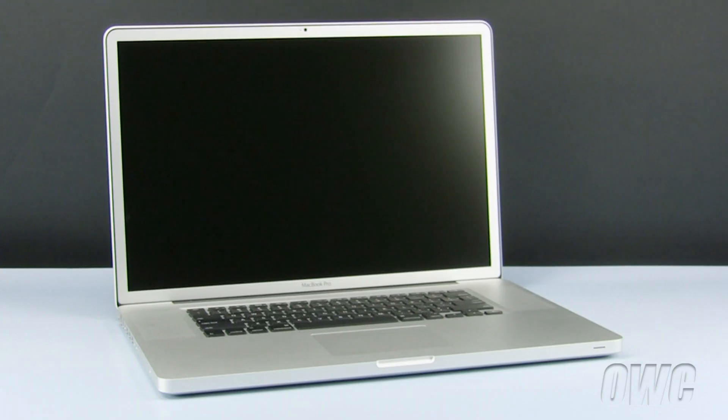Hello and welcome to the OWC instructional series of installation videos. In this installment, we will be upgrading the memory in a mid-2010 17-inch MacBook Pro.